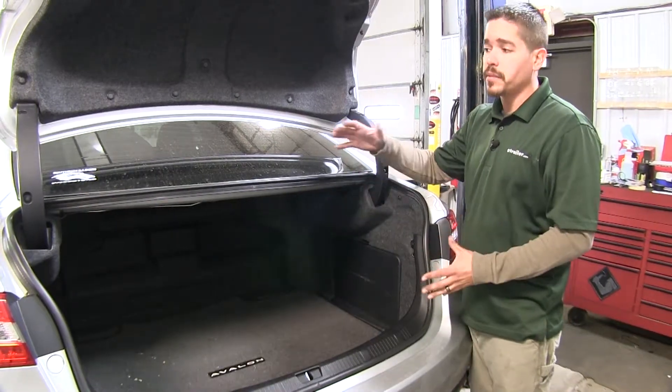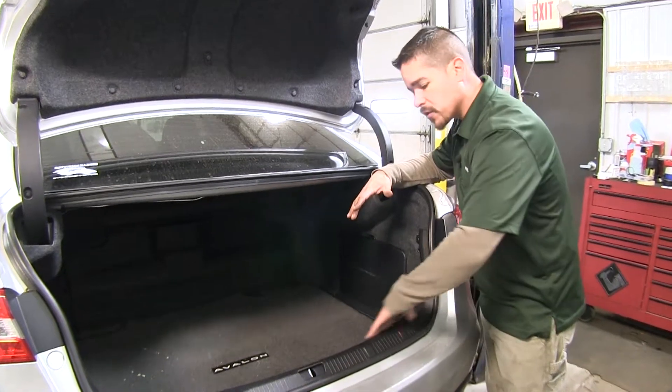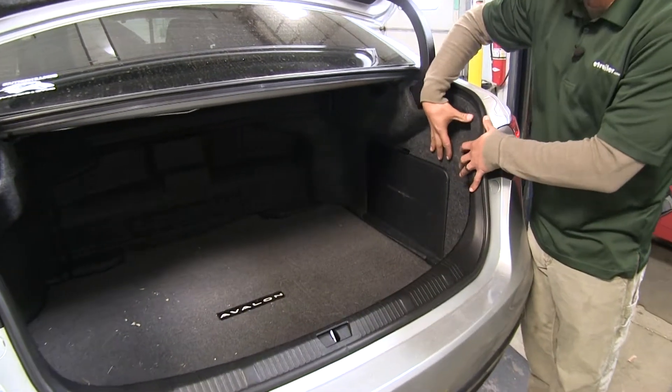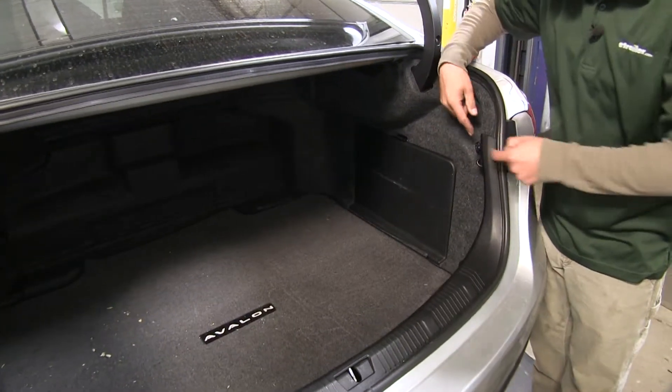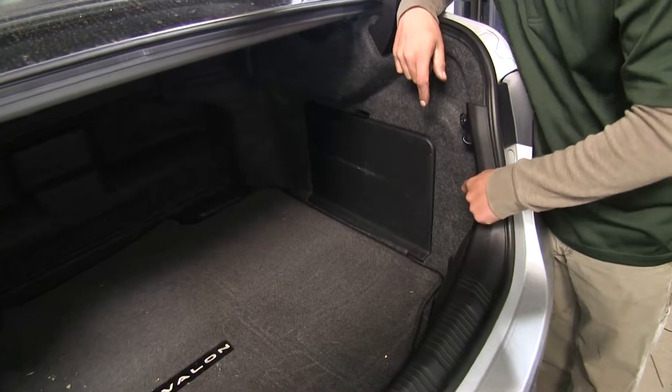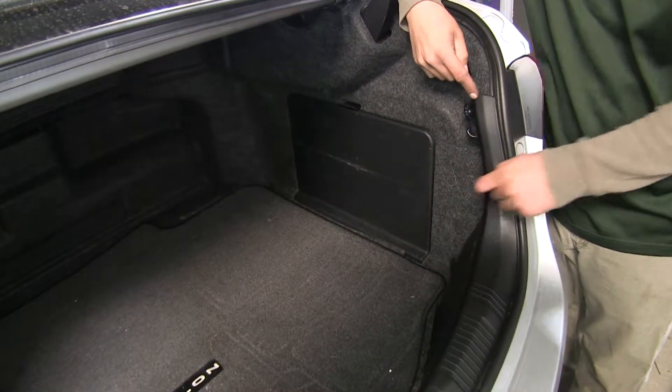To begin, open up the trunk of your Avalon. We need to remove the threshold to gain access behind the tail light to get to the wiring. We'll have a tie down hook and right below that a push pin on each side that we need to remove.